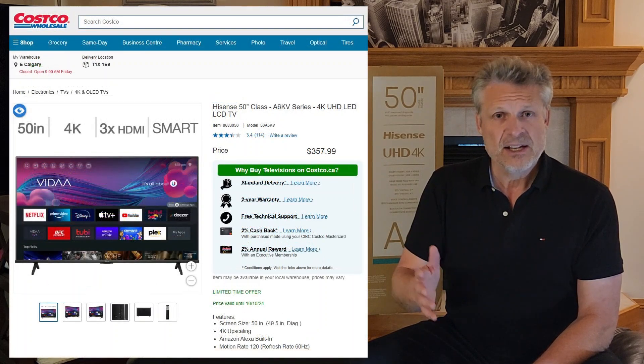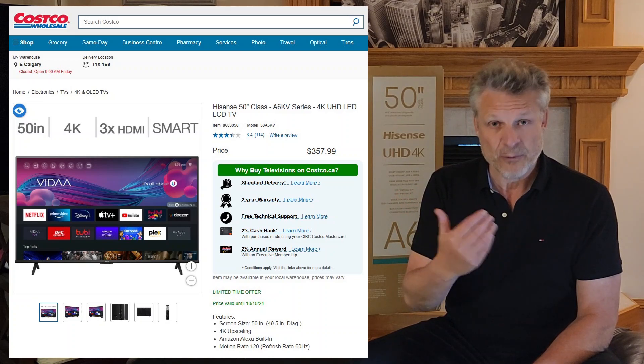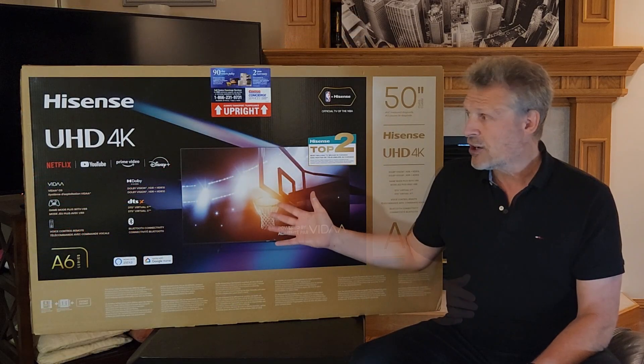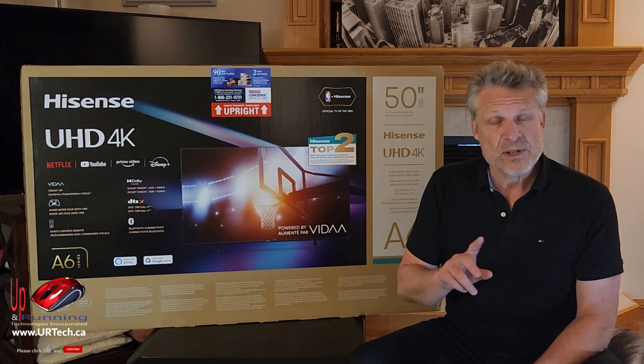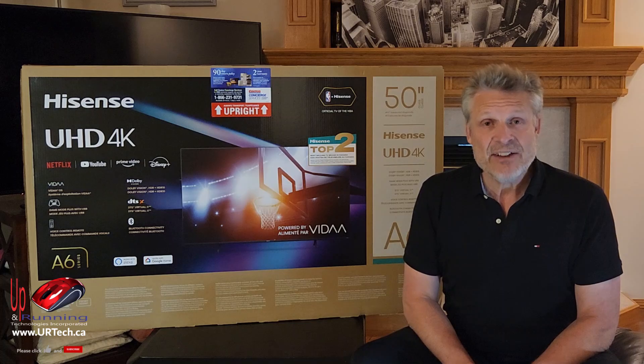The first two numbers are the size. So we're mostly comparing a 43-inch versus this one that's a 50-inch — that's a good thing to get the larger one as long as you've got space. The next thing is the generation. The A4 is an older series, and we'll explain why that may or may not matter to you. And KV is just regional settings — basically North America, so Canada and the United States.